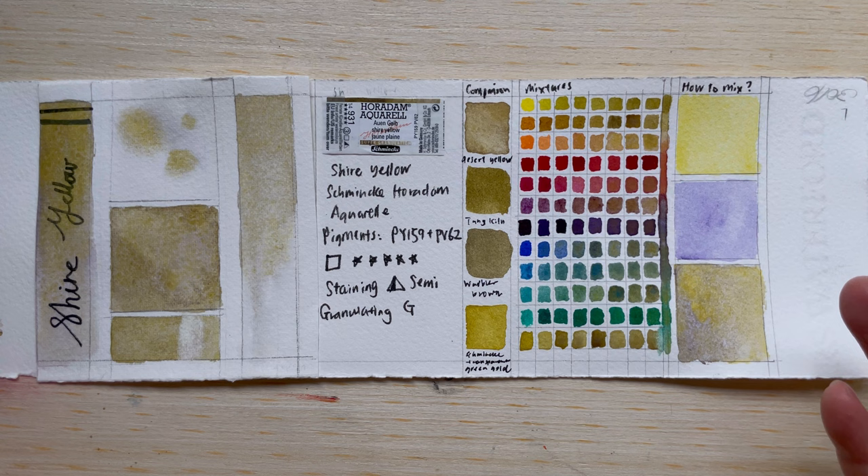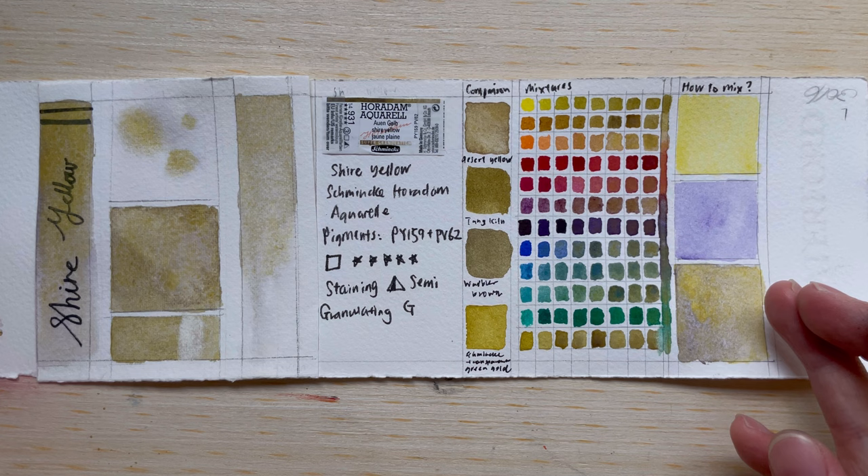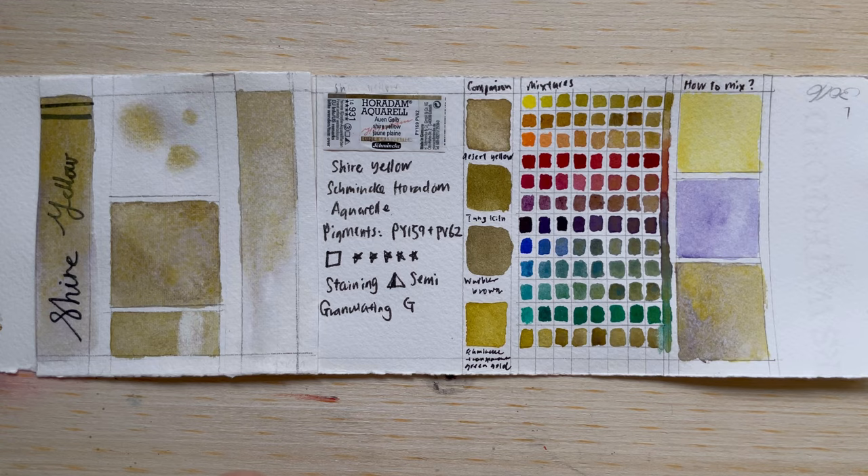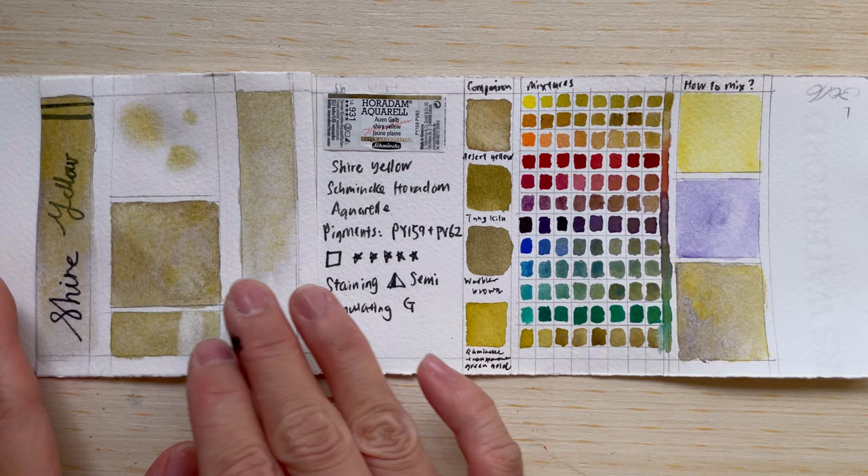I think this color is good for painting sand, fruits, potatoes, mushrooms — things that are a little bit sandy. It has a desert feel, and would work well for sandy beaches or sand pits.